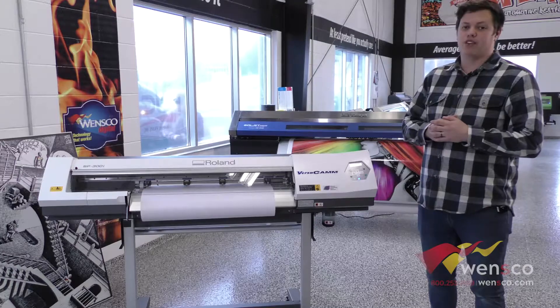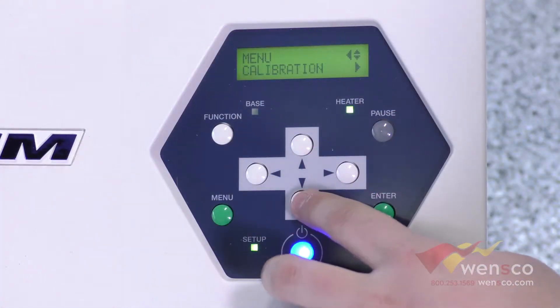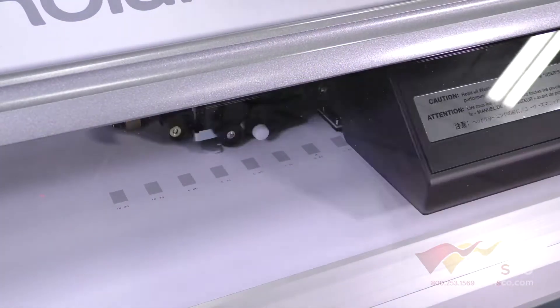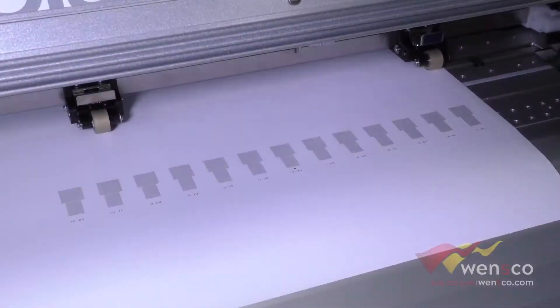The next step is we are going to go through the feed calibration. To do that we are going to go into the menu, down to calibration, and then over to test print. What you are looking for on the feed calibration menu —